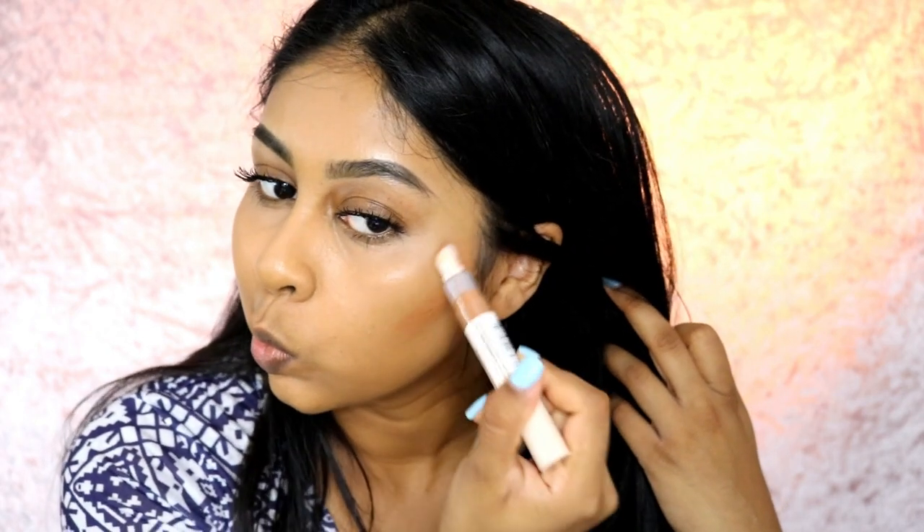I'm just going to put a bit of C13 — it's kind of like a bronzer shade. Could go a bit darker to be honest. This is C14.